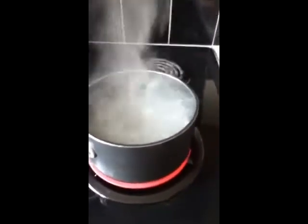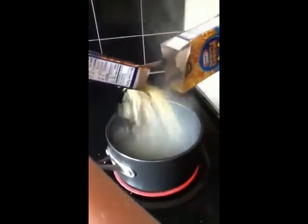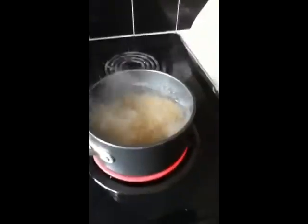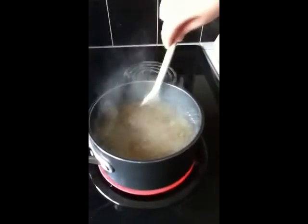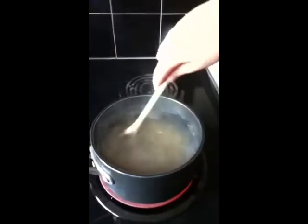Oh yeah, look at the water boil. We will now be emptying the mac and cheese. It's going to look real nice once we get it all in there. We're going to start real smooth like, like a rock.